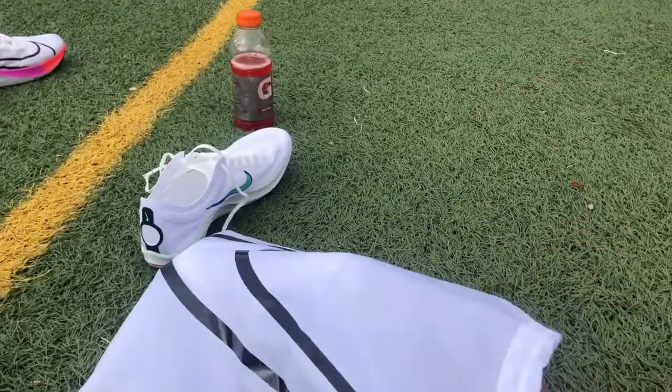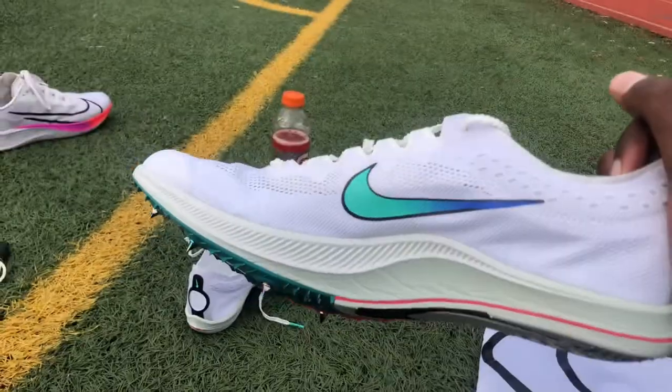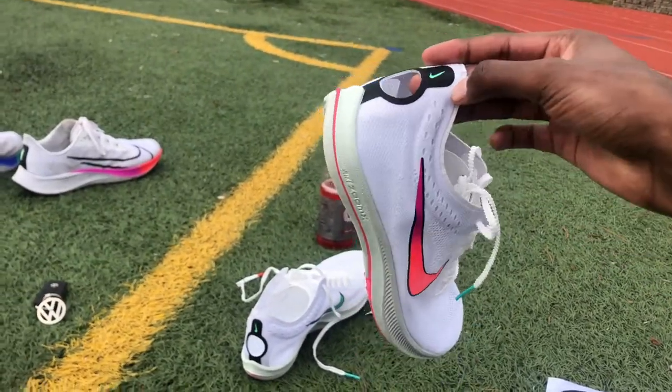Alright guys, on the track. Got the dragonflies out. I'm gonna do some quick 150s — I was thinking about doing 200s but my legs are dead from the 12-mile long run. Longest run I've done in a pretty long time, so we're gonna do 150s instead. This thing's fresh — look at these spikes, man.